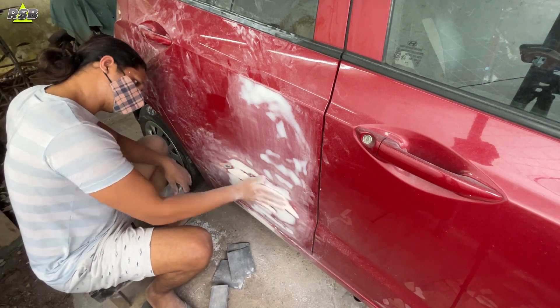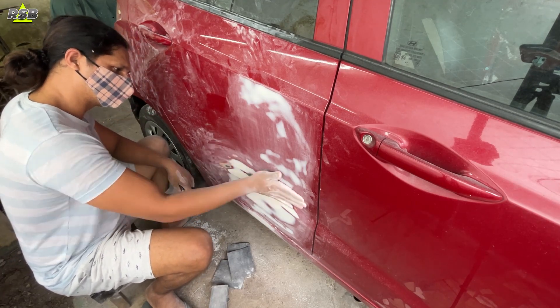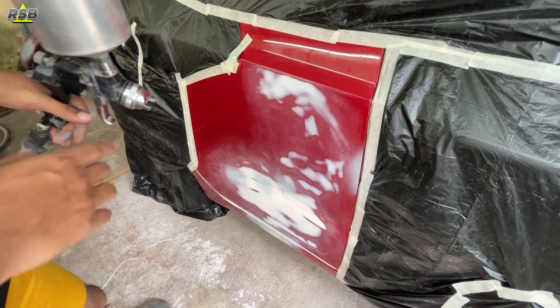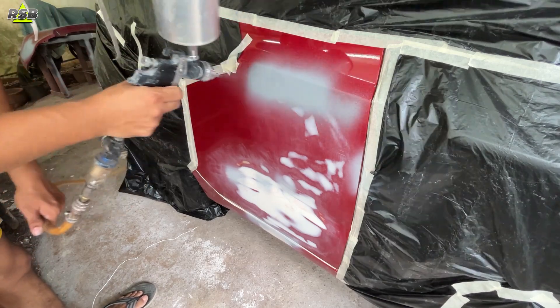I am done with the sanding process. Once done, air out all the dust with pressurized air and wipe the entire surface down with wax and grease remover. Do masking if needed, and now it is time to apply the primer. I have already mixed the primer, put it in my spray gun, and I have started to spray the primer.